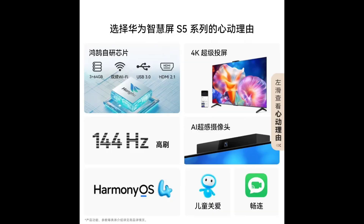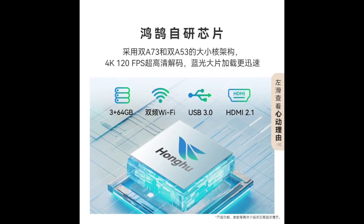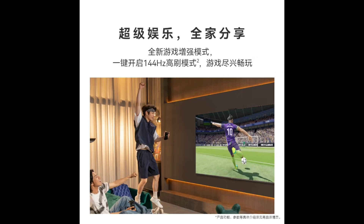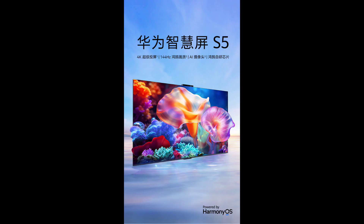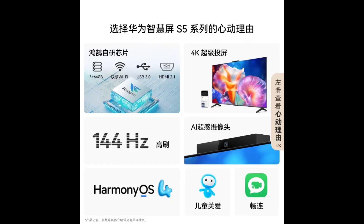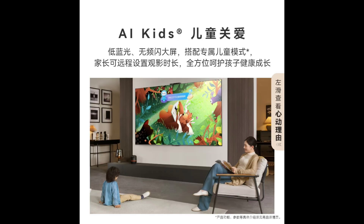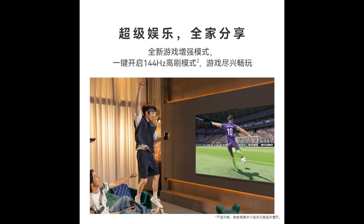Huawei Smart Screen S5 TVs feature a 4K 144Hz display, a powerful self-developed Hongu chip, and an AI camera, making it a compelling option for entertainment and family use.